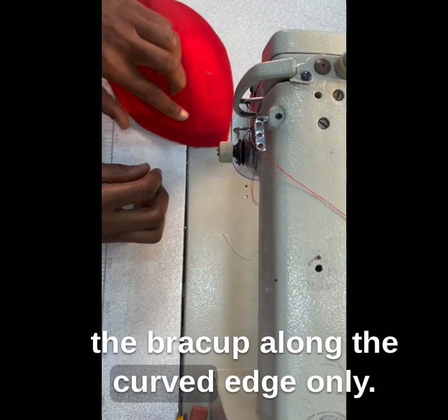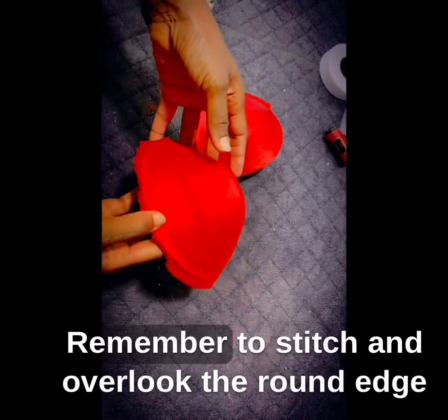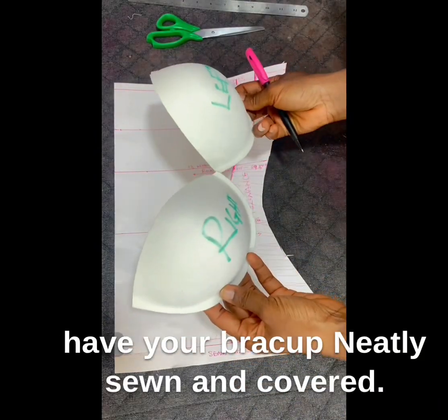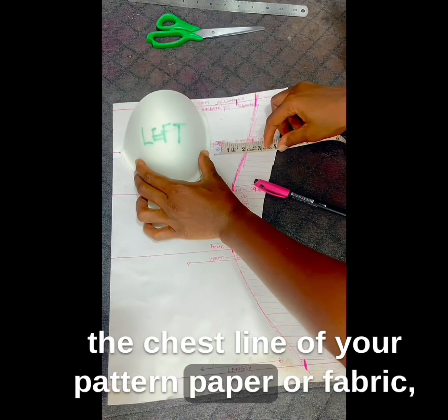Next step is to join the lining on the bra cup along the curved edge only. Ensure to top stitch, then turn out the bra cup and iron to flatten out all wrinkles. Remember to stitch and overlock the round edge that was left out to prevent fraying. Steam and flat iron your bra cup on the tailor's arm, and you have your bra cup neatly sewn and covered.